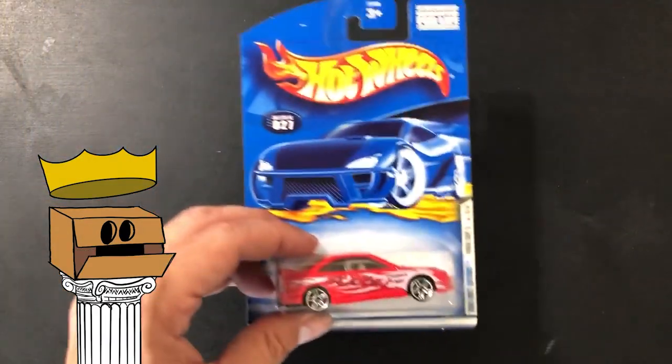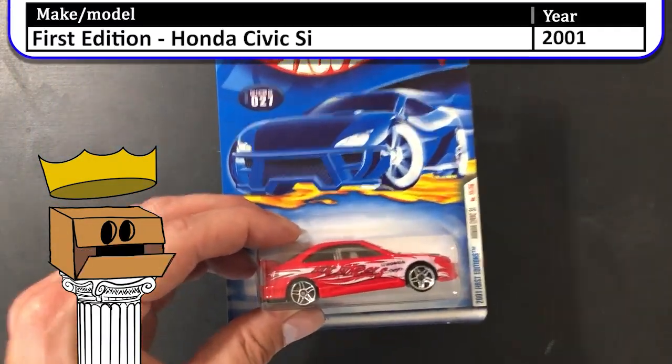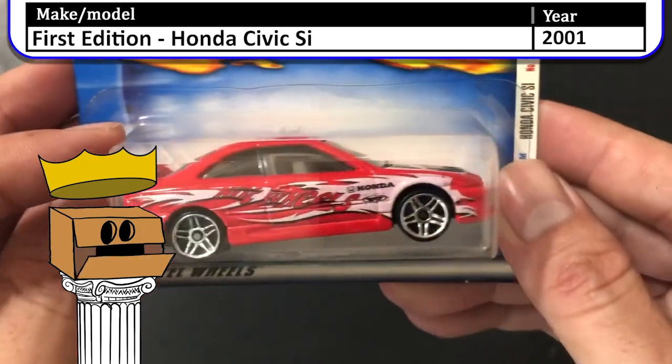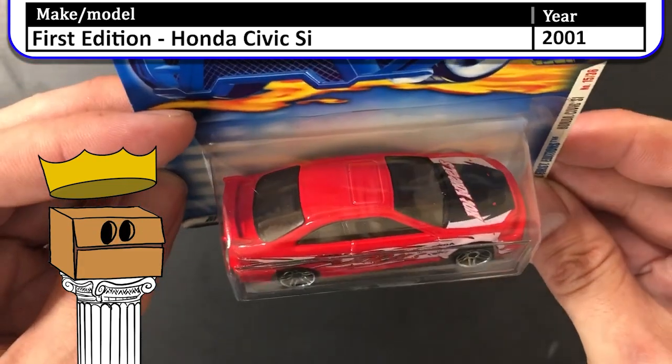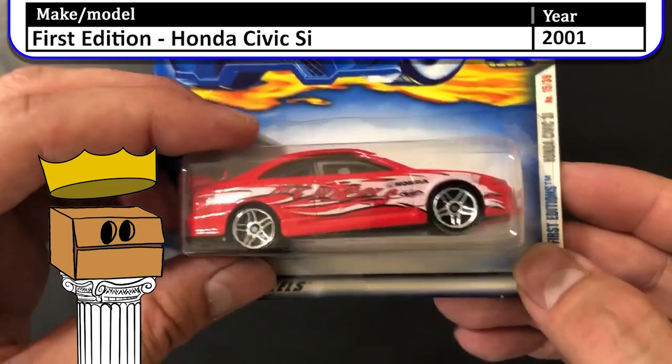Here we have a 2001 first edition Honda Civic SI. Red — looks like it has a Wings West body kit on it, and that was pretty typical for the time and era of that car.